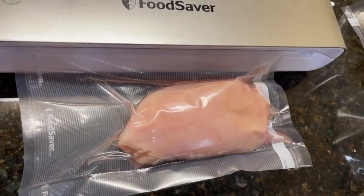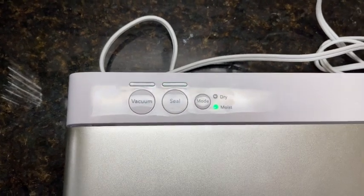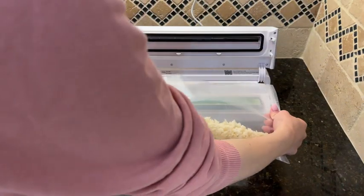See, it's sucking all the water. Now it automatically starts to seal — all done! Your chicken is ready to go in the fridge. This is the drip tray — all the liquid is in here.